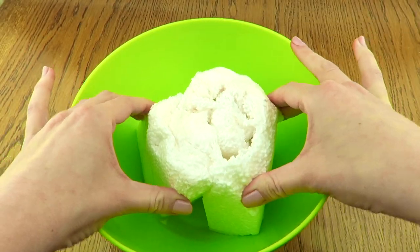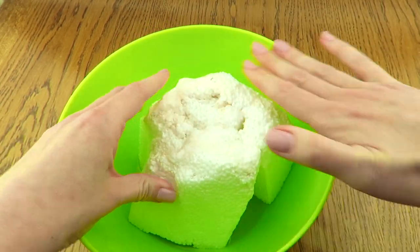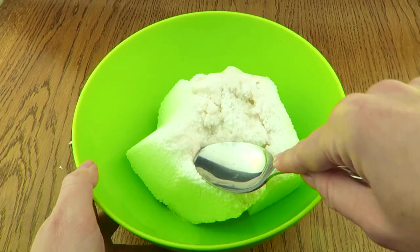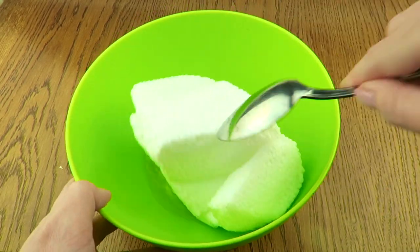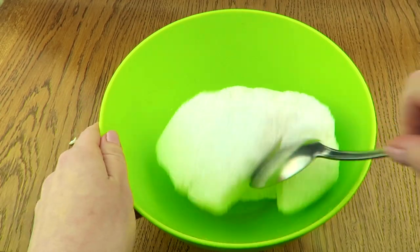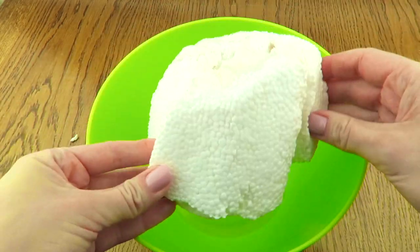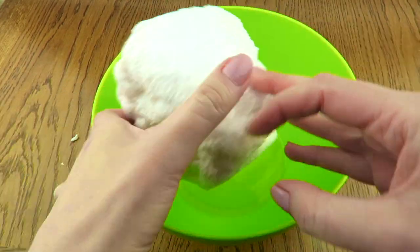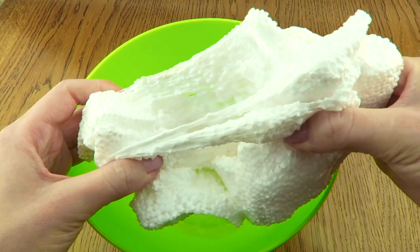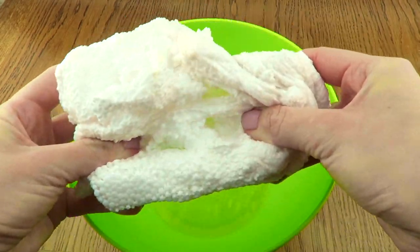I want it to dissolve — come on! I'm not sure, but it looks interesting. I will press it with a spoon because the acetone is so cold. It looks fun though. I will try to squeeze it and play with it like slime. Yeah, it looks like a weird floam.